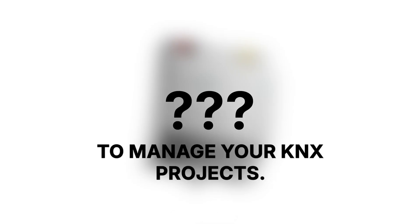In just a moment, I'm about to show you a new and better way to manage your KNX projects. Before I do that though, we have to talk about the current state of KNX project management.